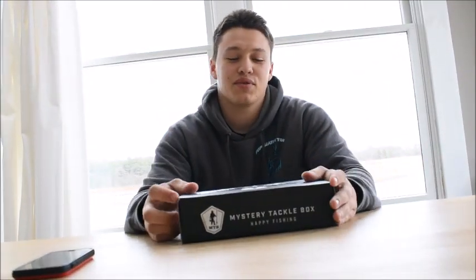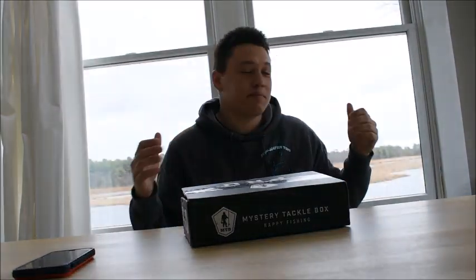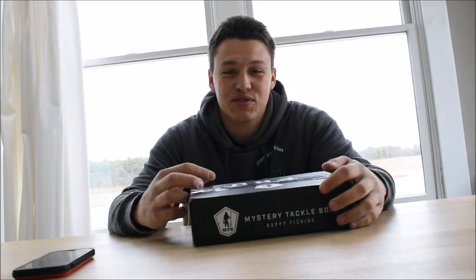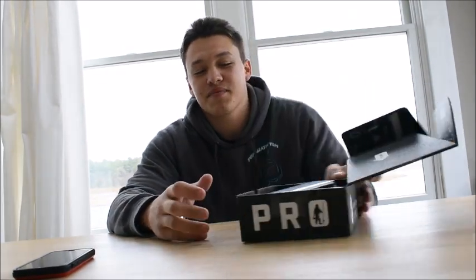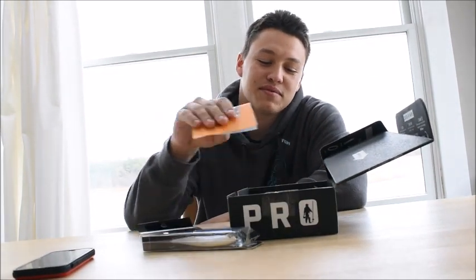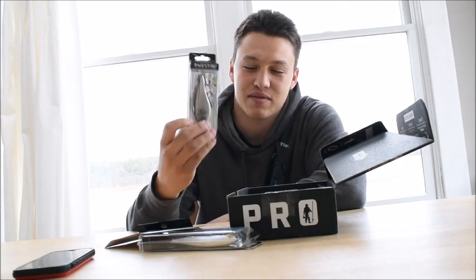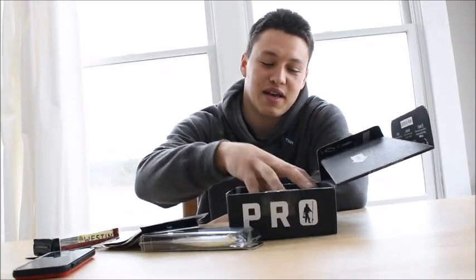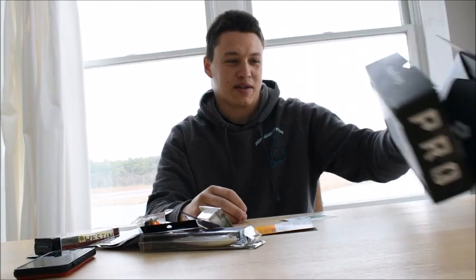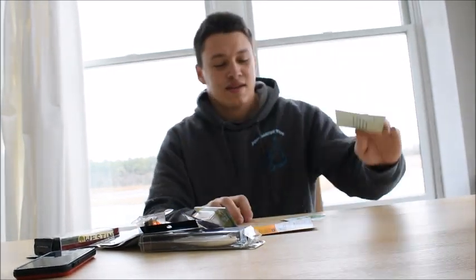What's going on guys, Tom here. This is not my natural place for doing unboxings, but I'm down at the shore, down by the ocean. It's pretty shitty weather out but let's get down to the point. I got my Mystery Tackle Box Pro. I did open it already and I'm just going to take out the baits. I have a repeating bait — I'll explain how that happened in a second.